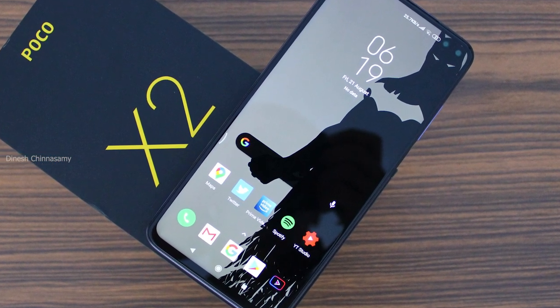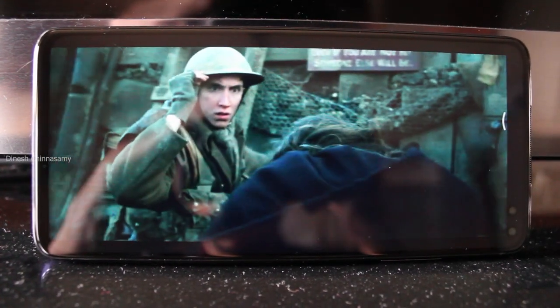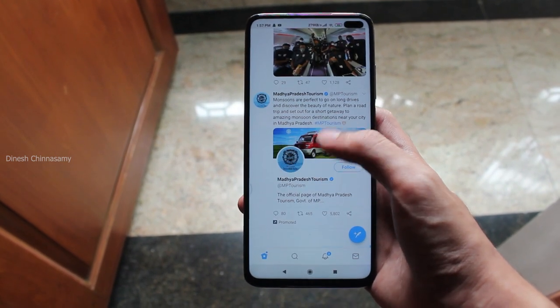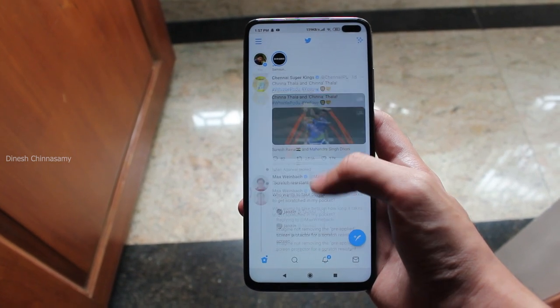The talking point of the phone is the display. It has a 6.67-inch Full HD+ 120Hz IPS panel. The highlight is the 120Hz refresh rate, which makes the user experience very smooth.